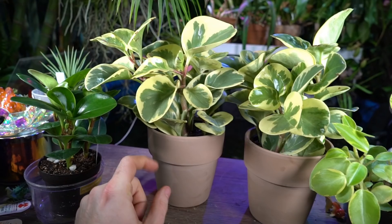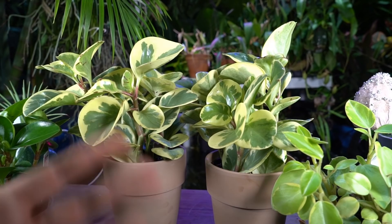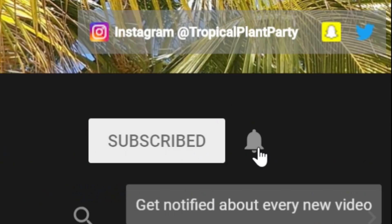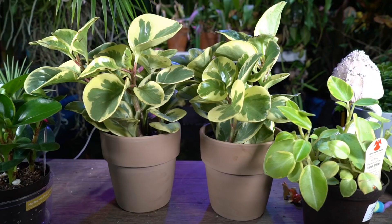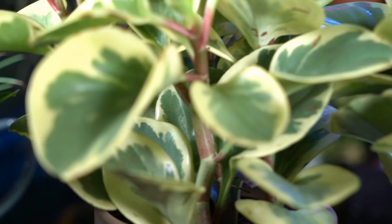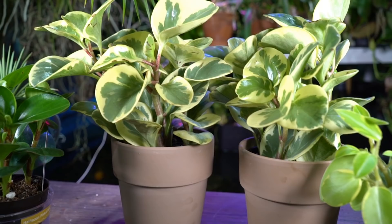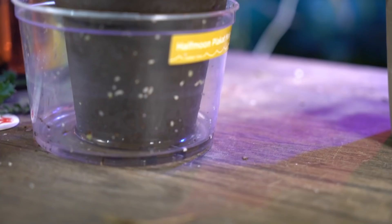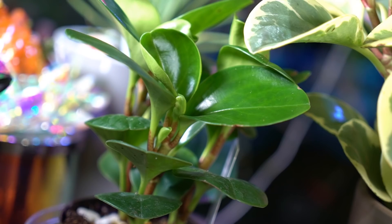What are some things you all have going on with your peperomias? There are a ton of varieties out there and a few more I'd like to get my hands on. Don't forget to leave the video a thumbs up — it helps the channel a lot. Subscribe and hit the notification bell since I upload multiple times a week. I'm looking forward to planting these into some arrangements and doing some fun, nerdy plant things. Comment down below and let's get a conversation going about tips and tricks. You can find me on Instagram at Tropical Plant Party. As always, keep on growing!